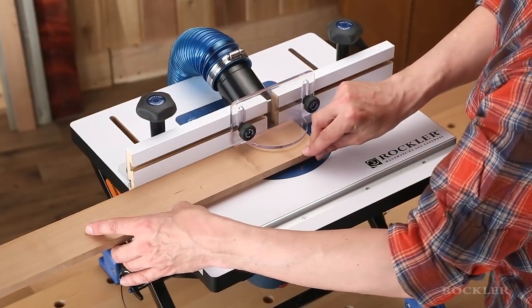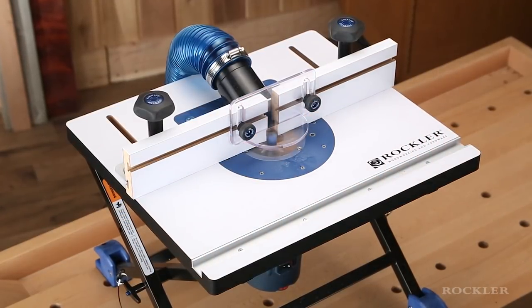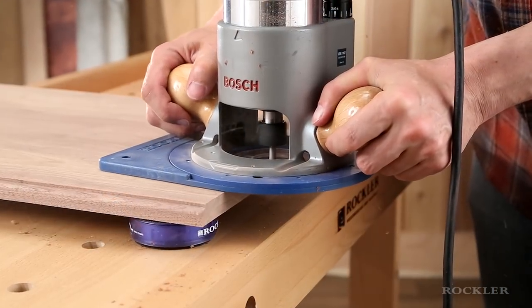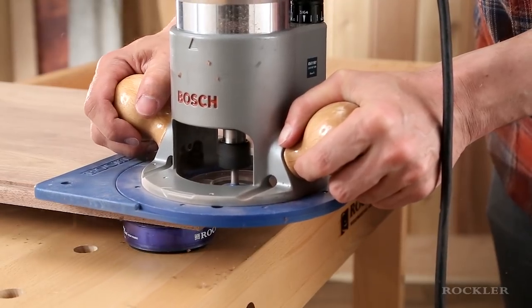Rockler's Convertible Benchtop Router Table is a groundbreaking, portable router table that offers full-size features and unmatched versatility, including the ability to go directly from table routing to handheld routing without having to switch base plates.